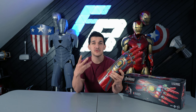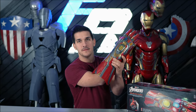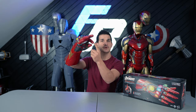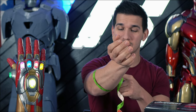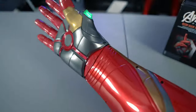Before we dive any farther into this review, I want to point out my one big, huge issue with this gauntlet. It doesn't fit. I can't actually get my hand all the way up into the gauntlet to properly do the snap pose. For anybody wondering, my forearm at its relaxed state measures about 12 inches around. If I had a smaller or skinnier arm that might work, but who was testing this thing?